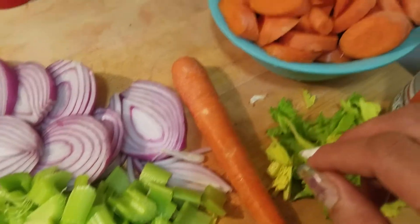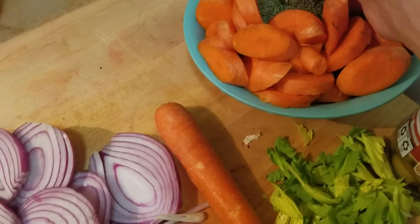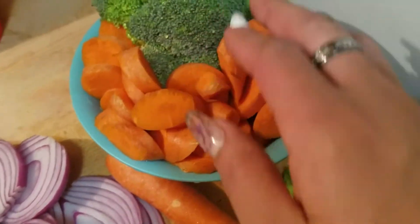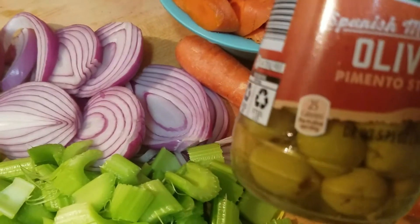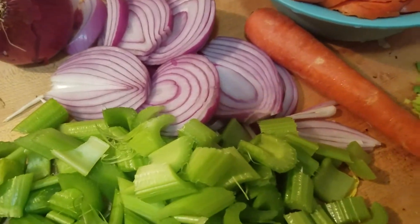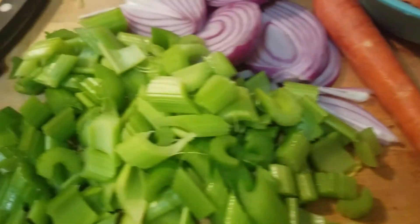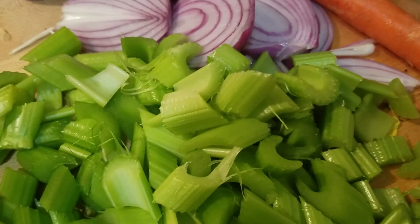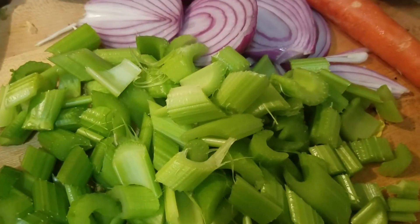Over here I have a bunch of carrots and broccoli that I'm going to add to the soup as well, and I might add some olives — I'm not sure yet. I wanted to add potato but I didn't have any for today, so this is what I'm going with.